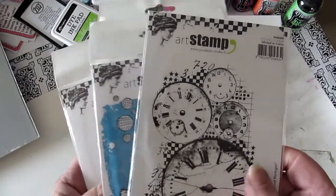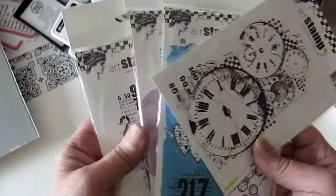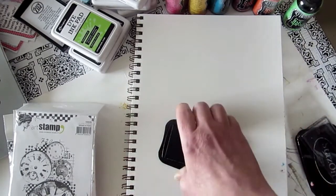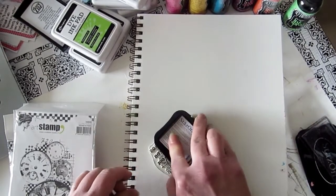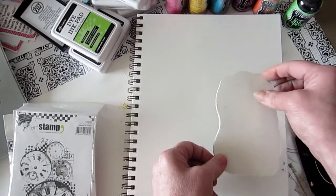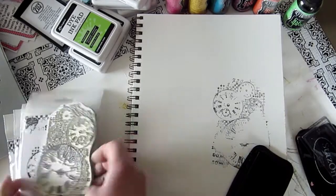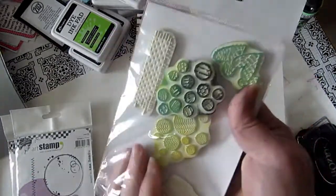The first thing I'm going to do is not the background — I'm going to do the stamping first. I have these stamps from Carabelle, so fun, I can't wait to try them. I'm gonna start with black inks. I've grabbed these clocks and I'm just gonna ink them up. We're gonna do it a little bit backwards, but you'll see at the end why we do it that way.